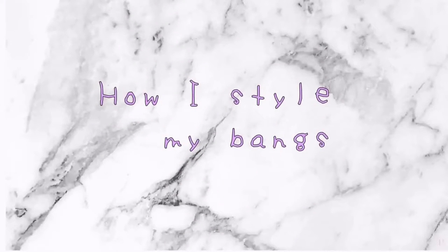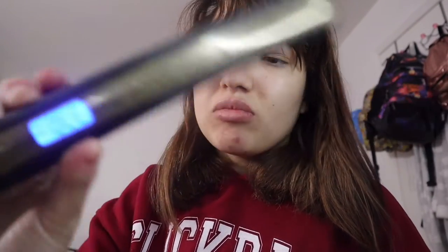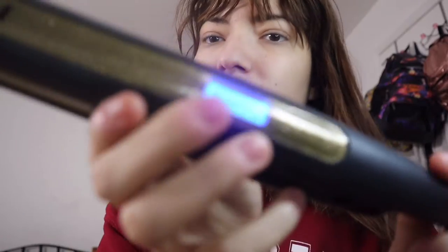How I style my bangs. I'm just taking my straightener and heating it up to 370 degrees Fahrenheit.